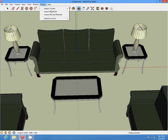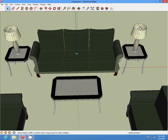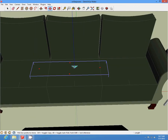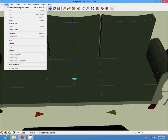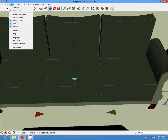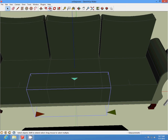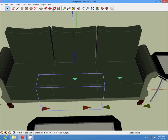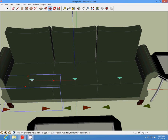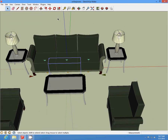Then we're going to go in and add our seat poles and slide it up. We're just going to select it, cut, and paste in place and slide it in the direction we need it.